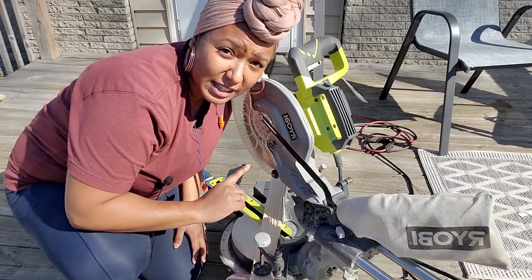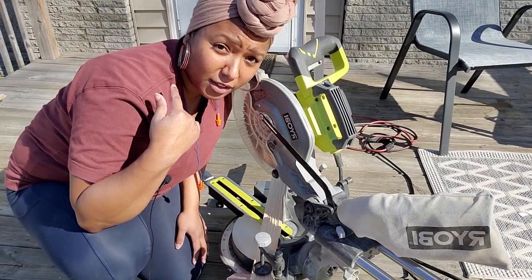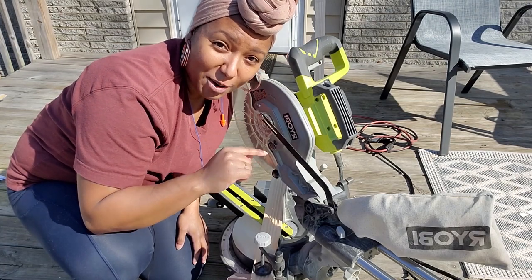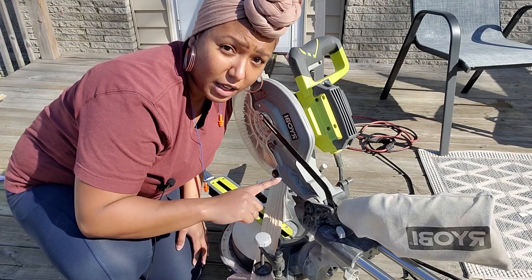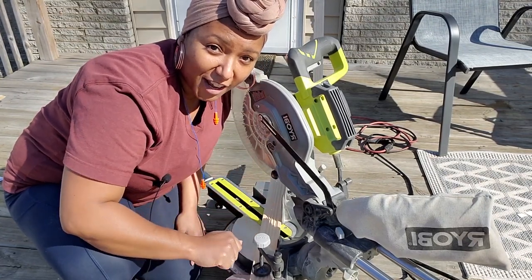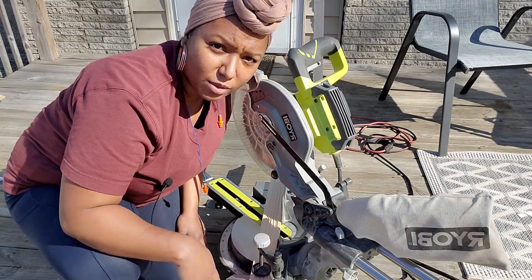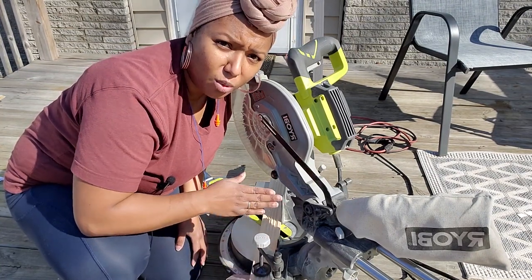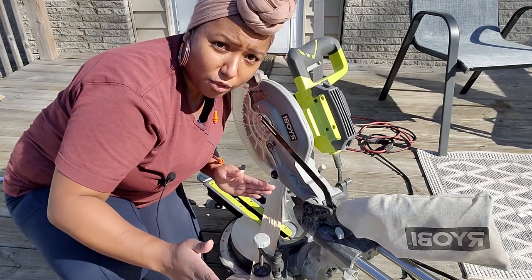So my cut is set up. I'm not going to do it just yet — I need to put on my hearing protection and eye protection. What I'm going to do is start the blade, let it come to full speed, and bring it down at a nice even pace and let it cut through the piece. Also, just know that when you make your mark, you want to cut on the opposite side of that mark so that you're getting your full measurement.